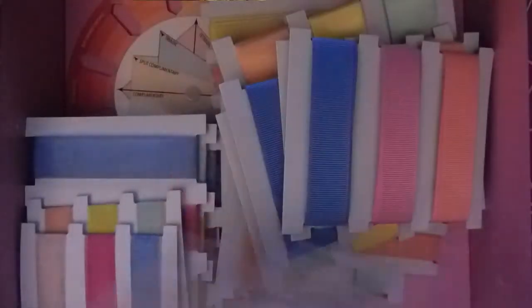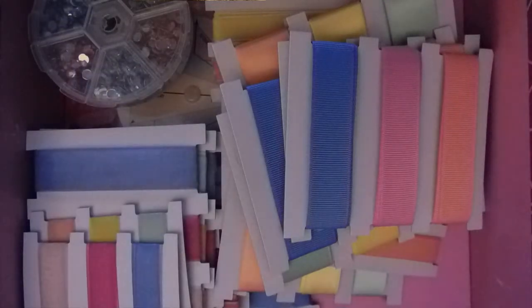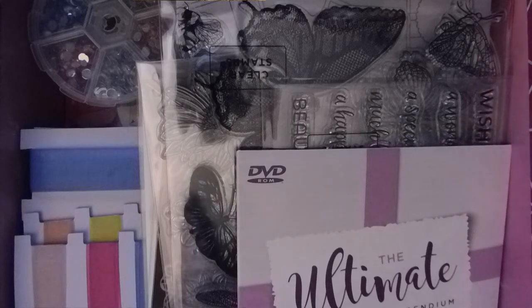I'm never going to get all this back in — let's see, oh maybe I will. I'll have to put the charms in later, but that was the first tier.